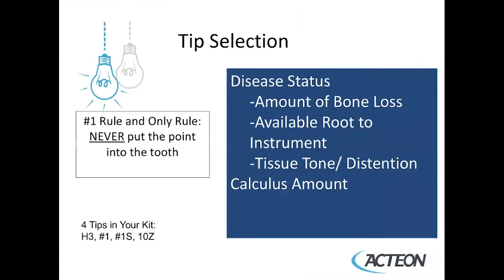Now you're ready to make your tip selection, and that should be based on the patient's clinical condition and their disease status. You will be using your digital imaging and your charting for the patient in order to determine their diagnosis and health or disease status — in particular, the amount of bone loss, the available route to instrument, the tissue tone and distension, and the amount of deposit that needs to be removed.